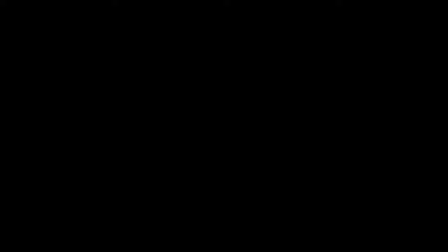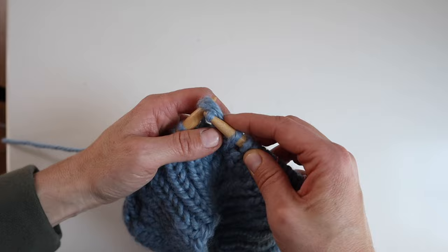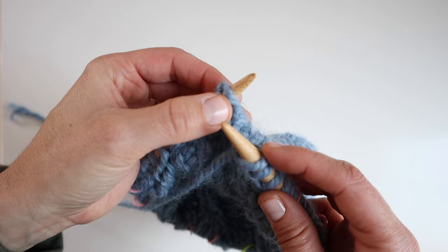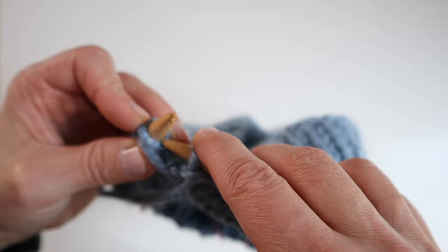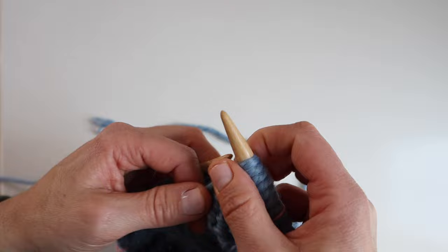One thing to note: when working a German short row on the right side, make sure the stitch looks correct going into the needle — you don't want the loop in front. Work into the stitch so it comes out looking normal. Similarly, on the wrong side when purling a German short row stitch, make sure the loop is oriented correctly before purling through it.